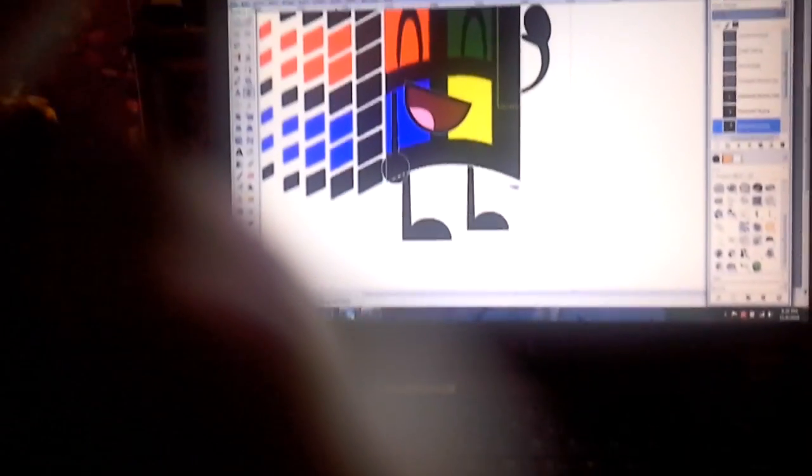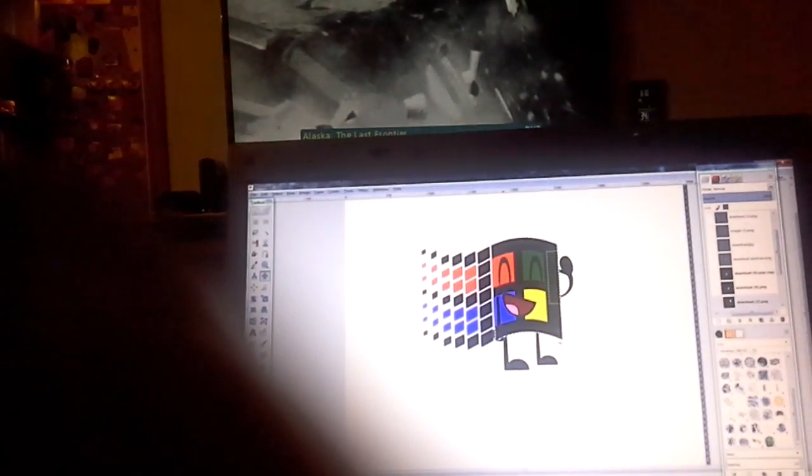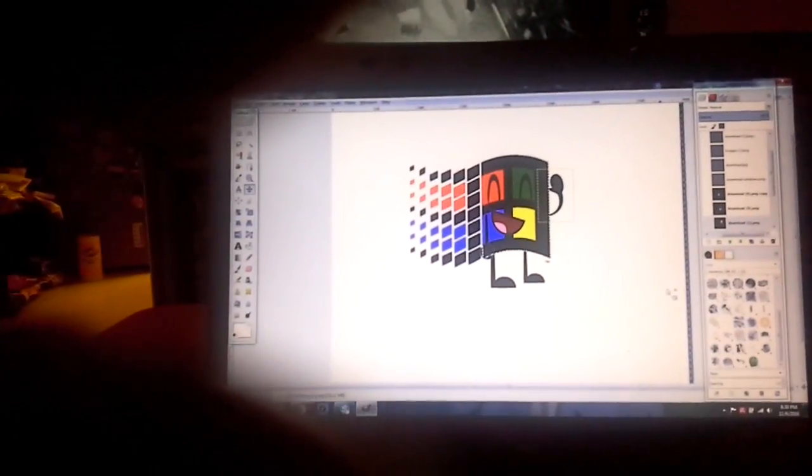Hey guys, what's up, Matthew. This is my first upload with GIMP. Wait, let me make a smile a bit. This is the fan art one. This is my first fan art of the Cosmic console.